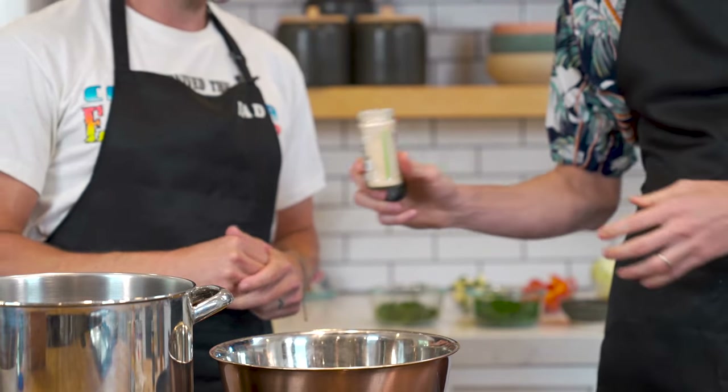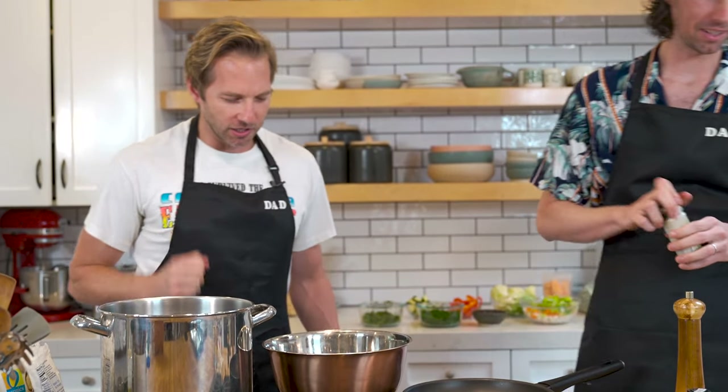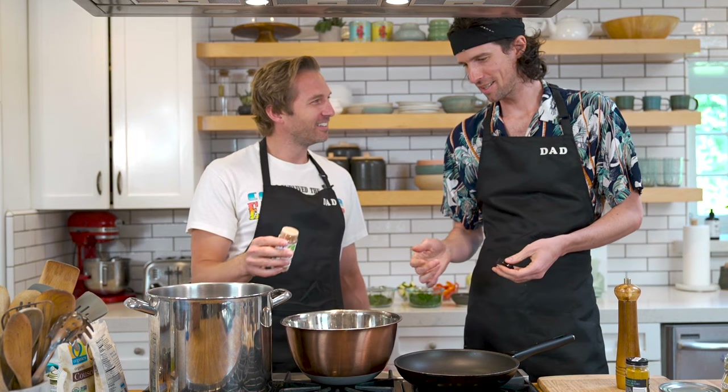Herbes de Provence — about a tablespoon. Good job, man. Looks like weed. Cinnamon. You just eyeball it — cowboy it. Cumin — lots of cumin, we love the cumin. Go vertical on that thing. Turmeric — teaspoon of that bad boy. How often is mom making this at home? A couple times a month.